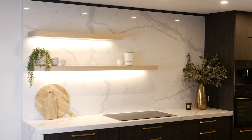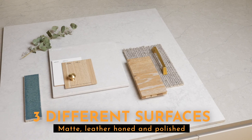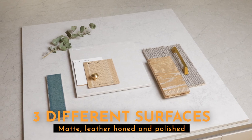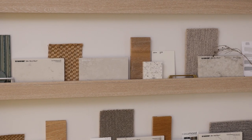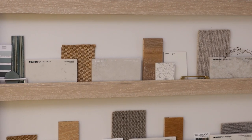Michelle, is there anything else that you want to add that Telestone do that you want to show the viewers? Sure — we offer three different surfaces: matte, leather honed, and polished. It's good to have different options because people have different tastes. Some people really love that polished look and it looks beautiful when the sun shines on it. Architects really love the matte finish and also our leather honed finish — we're the only ones that do that. We like to do things that are a little bit different that nobody else has. It just has that beautiful, luxurious feel about it. It's been really inspirational and I hope the viewers took something out of it and had some inspiration for their next beautiful kitchen.